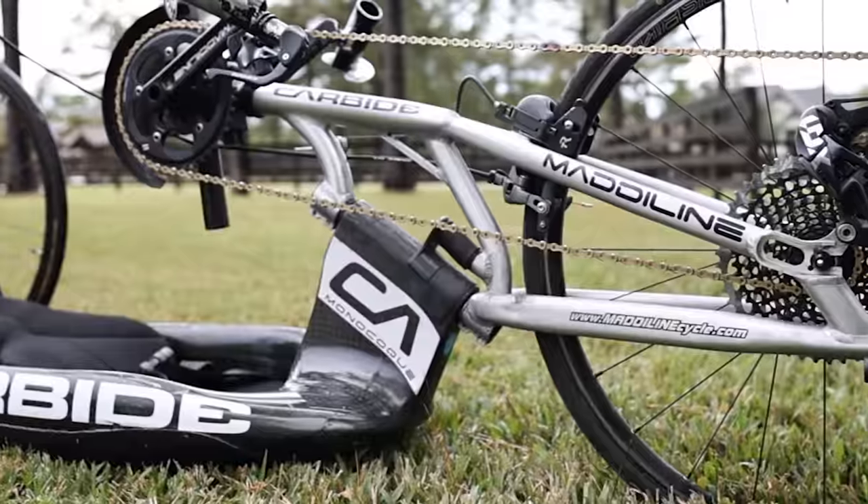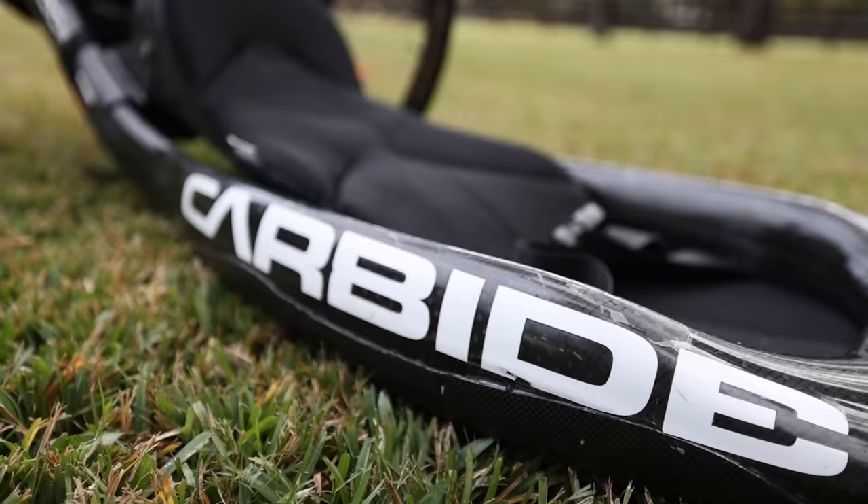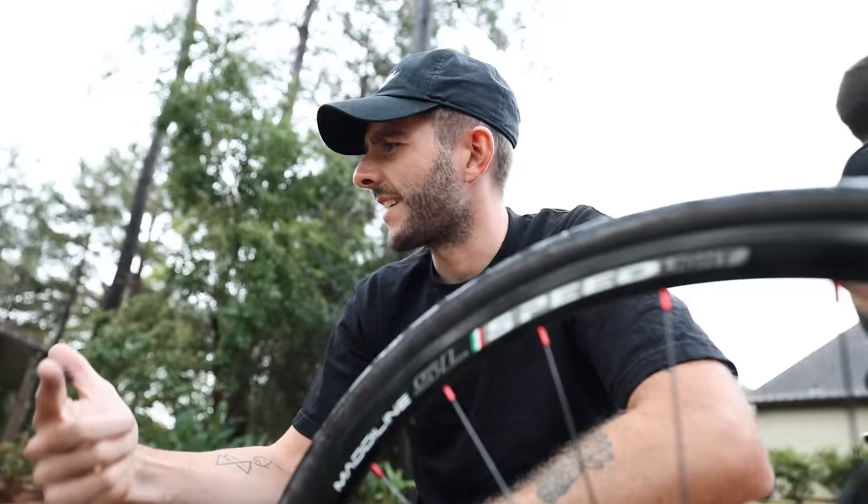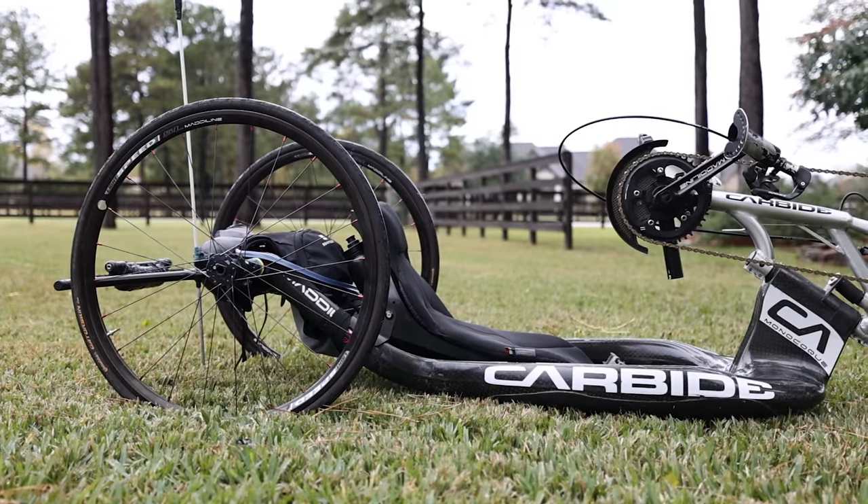It's Thanksgiving today, and what better way to spend it than to do a rundown of Justin's bike that we're currently using to ride across the USA. We promised we'd do this about three weeks ago, so sorry it's so late — we just needed a rest day. So this is a Madeline Carbide hand cycle.